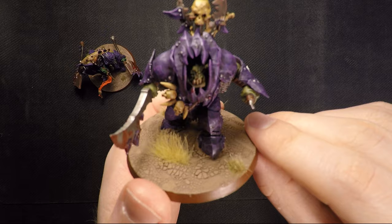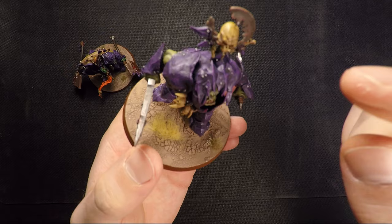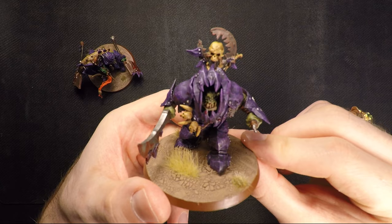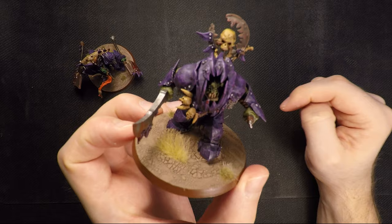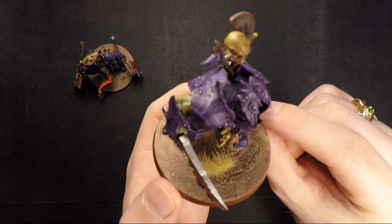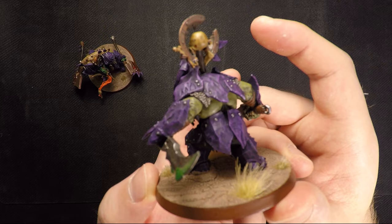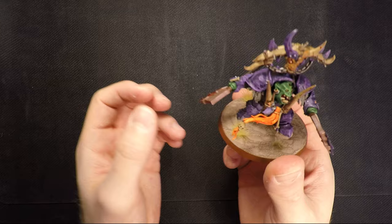I smeared some blood on his armor and gave him an alternate head from the regular kit. I took the jaw piece from the Megaboss on Maw-Krusha and flipped it upside down, so he gets an upper jaw on his jaw piece — I think that looks really cool and makes him look almost like he's inside a hood, a bit 40K Terminator armor-ish. I gave him the boss pole from the Megaboss kit as well. Pretty happy with the paint job — he looks very menacing. I like the gritty skin tone; it looks very sickly, like he doesn't get too much sunlight.